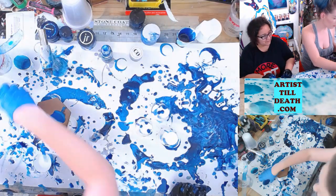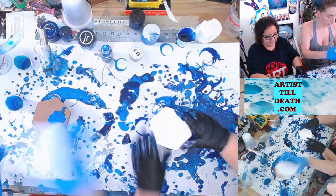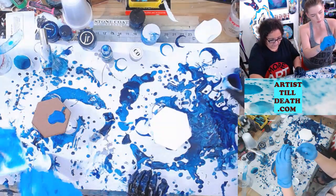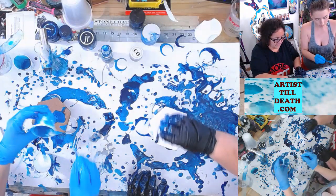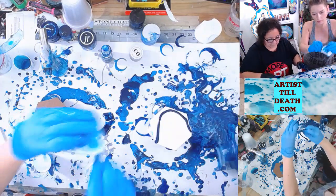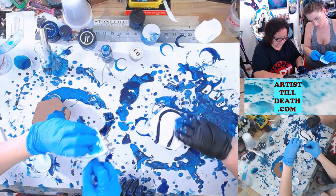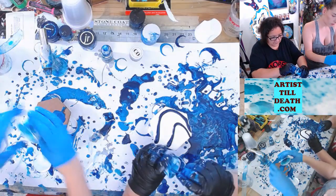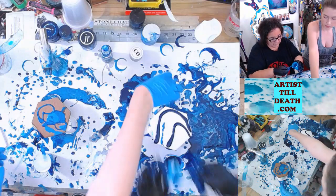There's a little bit of a couple colors left. Found some more. There's a little bit of this color left if you want it — the super sparkly blue. Might need some of that.